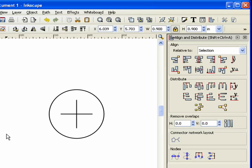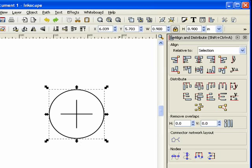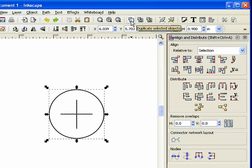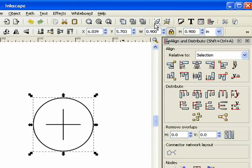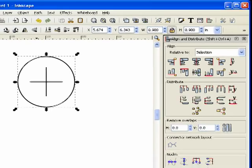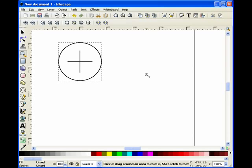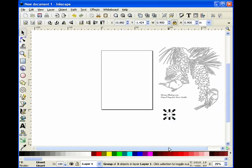Right now these objects are independent of each other, so I could accidentally move the circle off to the side, which would make things difficult. So I'm going to use the marquee to select all three elements, then click the Group Selected Objects button. That takes all three objects and creates one single object, so I can grab it and treat it as one. I'll close Align and Distribute and zoom back out.